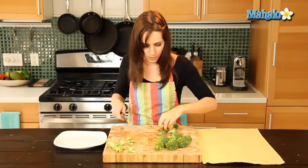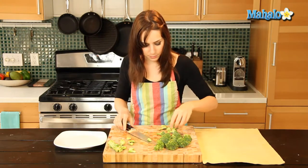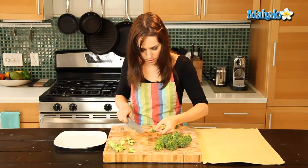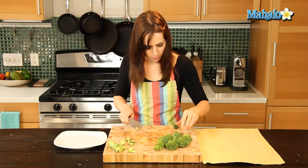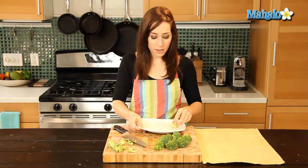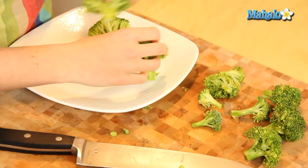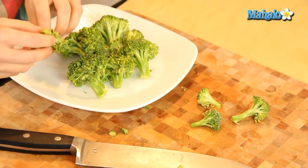There we go. They all have a similar size base, they all look nice and clean. That's good. And the last one. And there we go — it's all ready. Either you could eat it raw this way, or you could move forward with whatever delicious broccoli recipe you happen to be making.